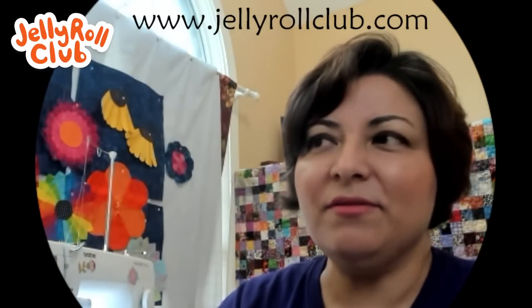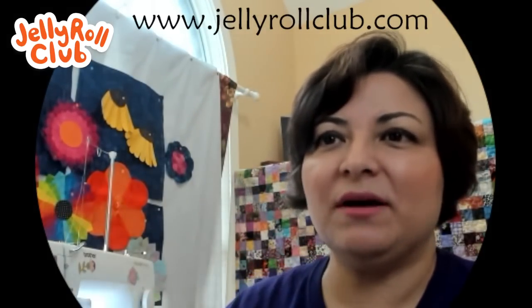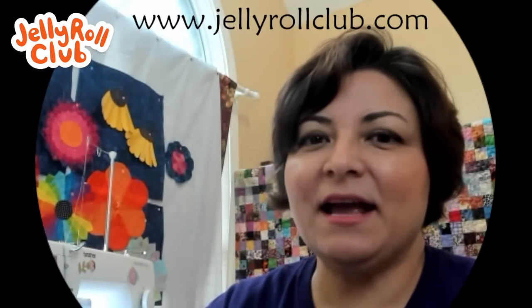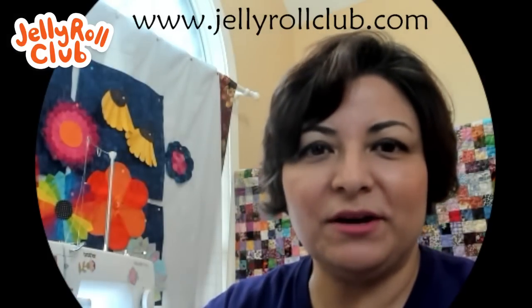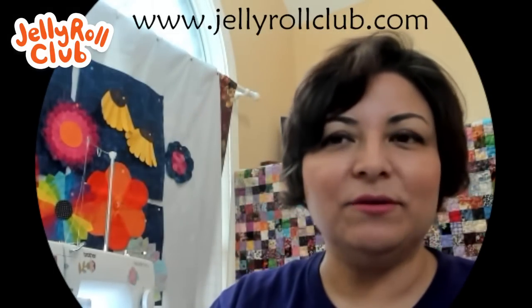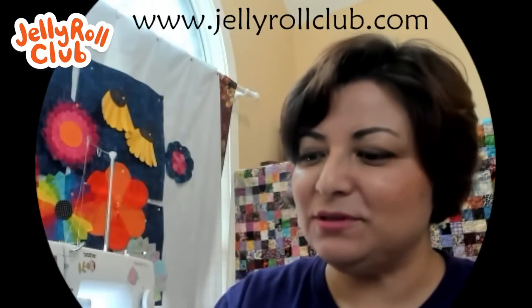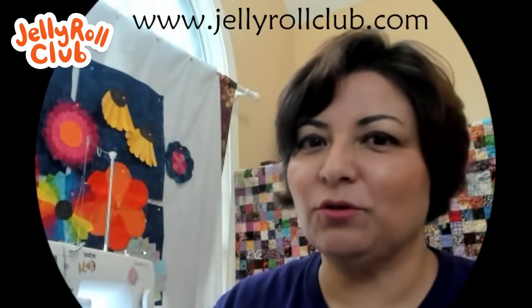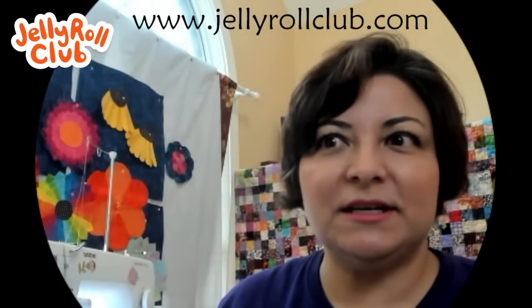Let me talk about the Table Runner of the Month. It's a once-a-month live stream I'm going to do all year long. Every month you'll get a different table runner with a theme. This month is called 'Black Tie Affair' in honor of New Year's Eve. Because it's winter here in the Northern Hemisphere, the penguin was my inspiration for this project.